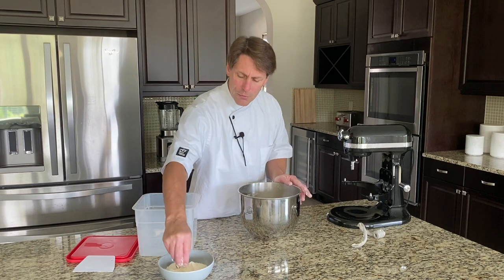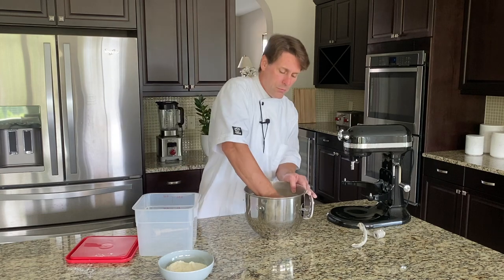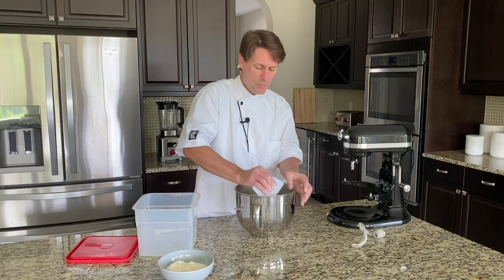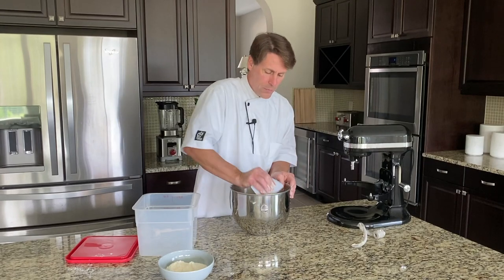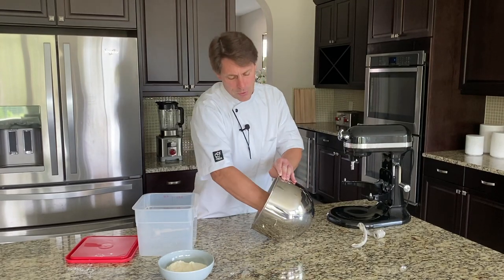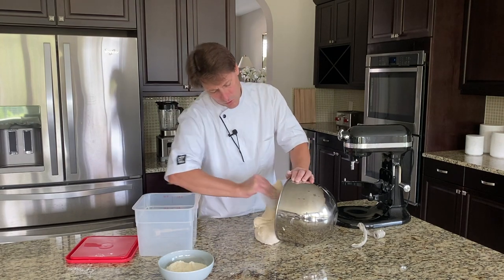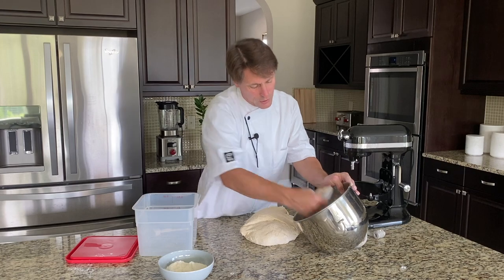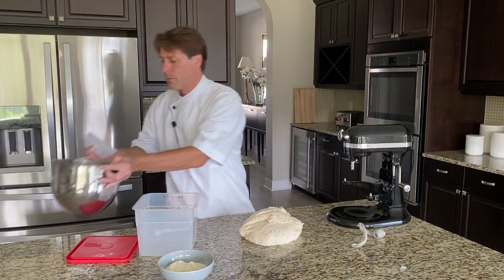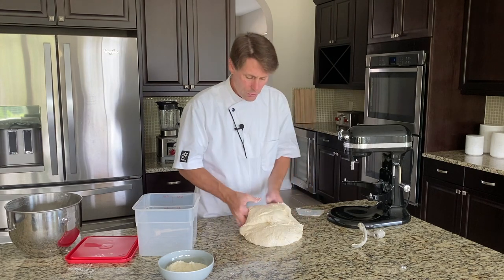Further development is not necessary. With this dough, we're going to bulk ferment for approximately an hour and a half, maybe an hour and 45 minutes, depending on your dough temperature. This is not necessary to fold yet.